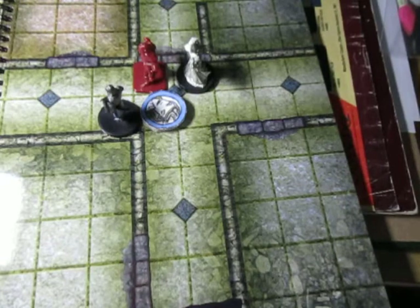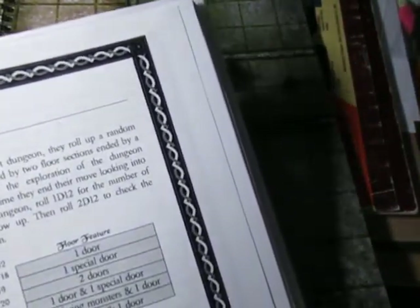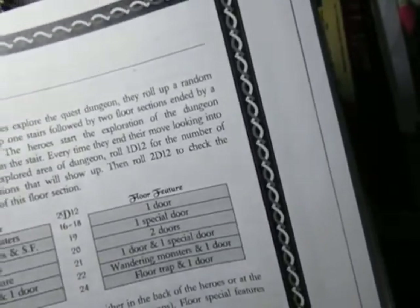But there's another section to check. It's about exploration of dungeons — every time they end their move, looking into a yet unexplored area of a dungeon, roll D12 for the number of floor sections. Then roll D12 to check the features of this floor section.